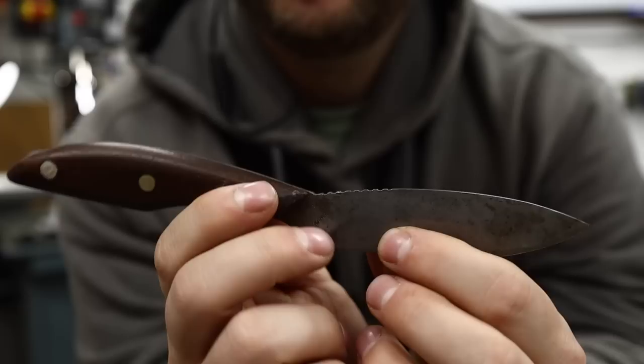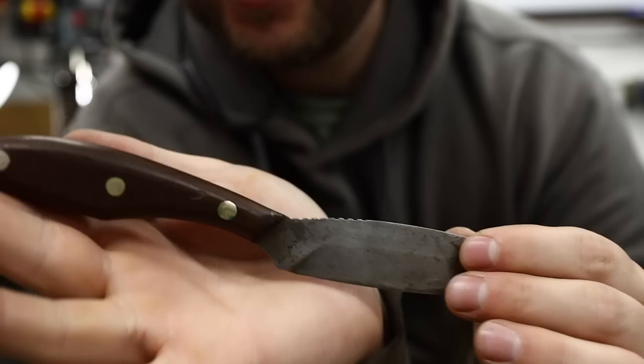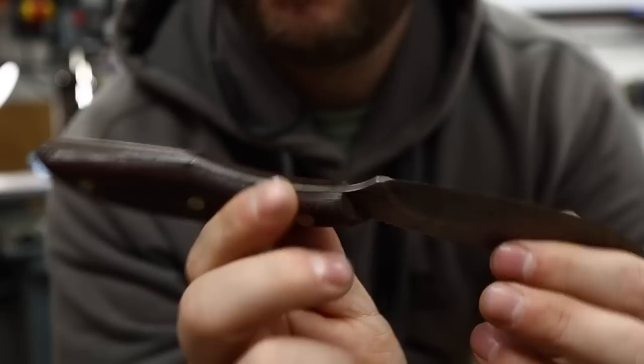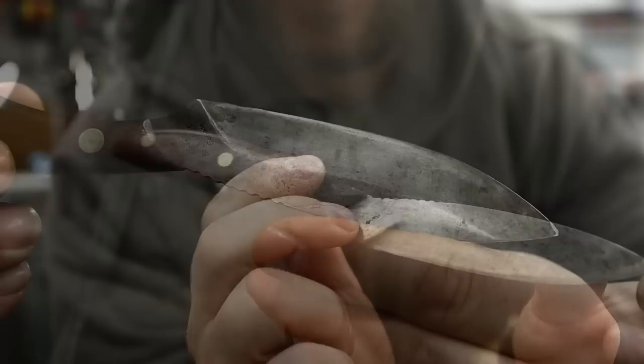Guess how old this thing is. It was bought new in the 60s, and there's a little stamp right here — 1958 — so that's when this thing was made. And again, pre-production: before this knife was popularized and publicly or readily available all over the world to buy online, as you can now. It's in great shape, especially considering this thing is a little over 60 years old. How cool is that?